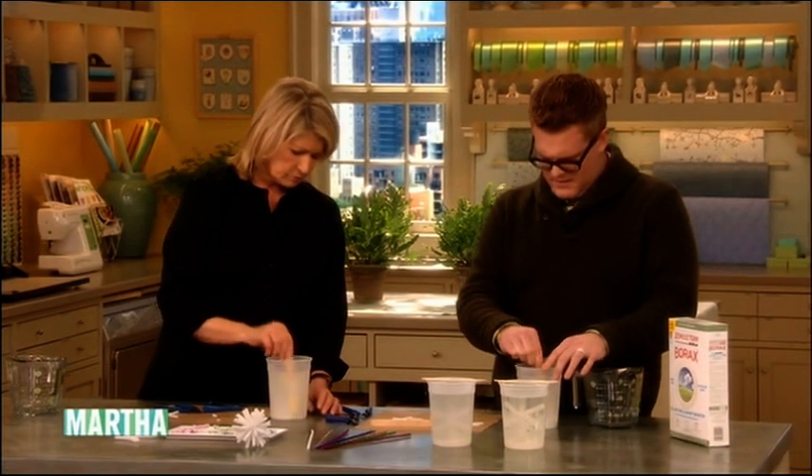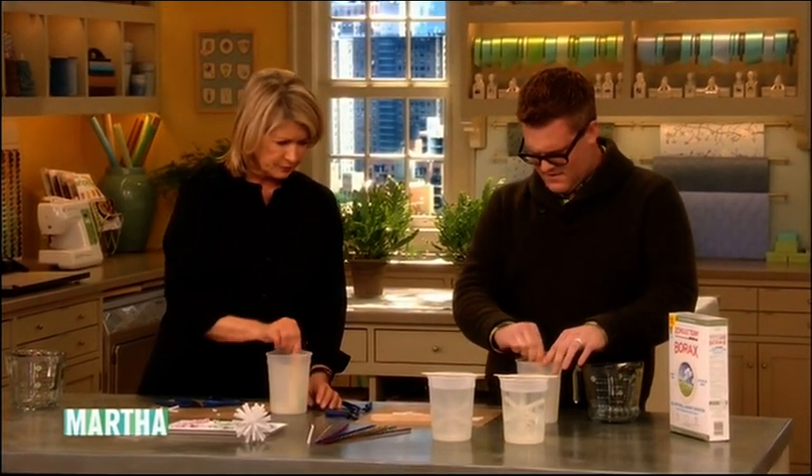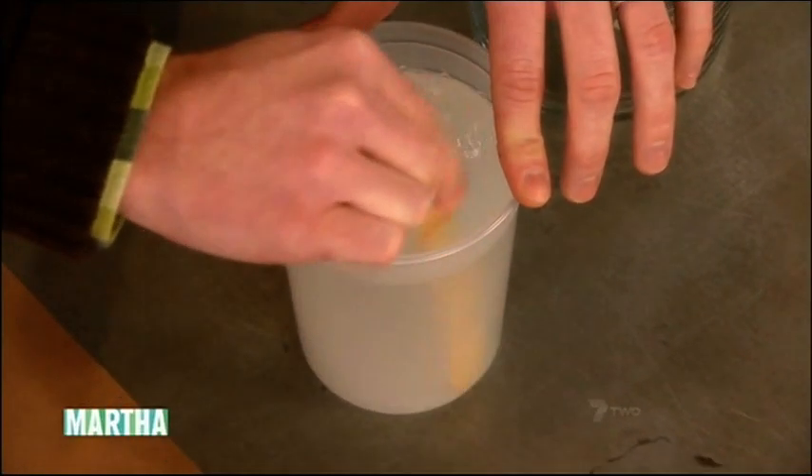You want to stir this until all of the borax is dissolved, because you don't want any extra borax on the bottom — your crystals will grow on that. That might take a long time, actually. This is fantastic and it's so simple to do.